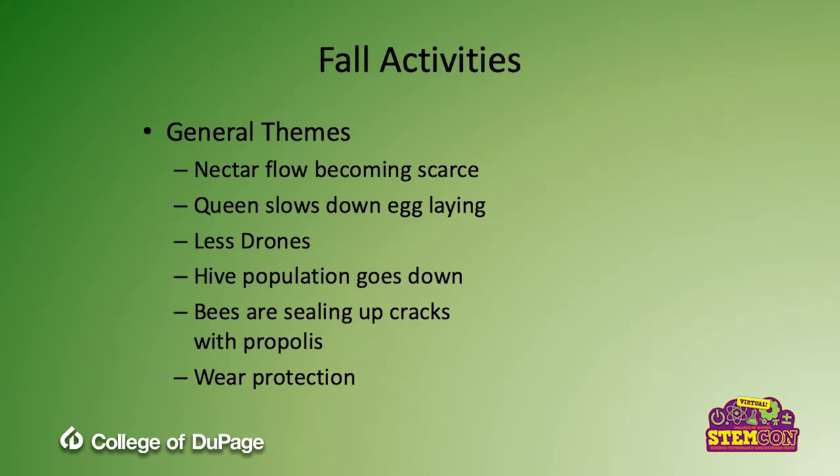That's when most people extract honey. When you move into fall, the general themes are that the nectar flow from flowering plants becomes more scarce, so the queen starts slowing down her egg laying, and there are fewer drones — male bees — practically none, and in winter there are none. The hive population goes down to about one quarter of its peak summer size because you don't need that many bees to make it through the winter. The bees are also going out more aggressively gathering propolis, which is tree sap, and they use it to seal up cracks in the hive in preparation for the cold of winter.